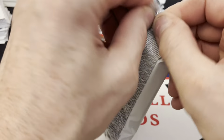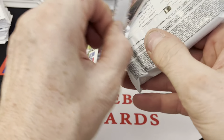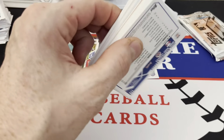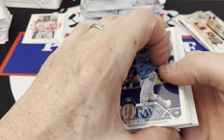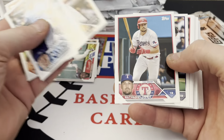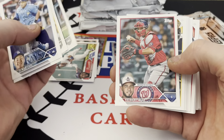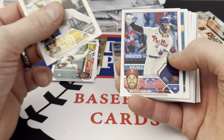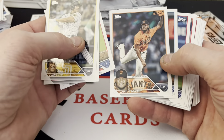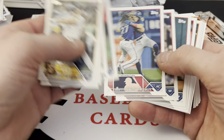I need to speed this up or this will be a 30-minute video. I see something gold. Hunter Brown rookie. I haven't been staying up to par on all the different rookies we should be looking for — been too busy buying singles and working.